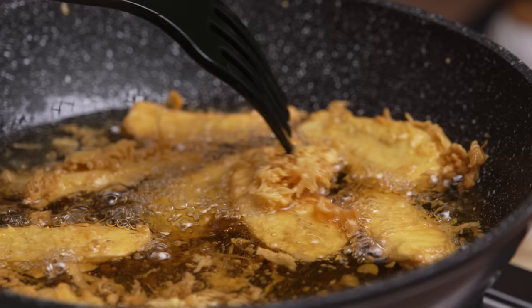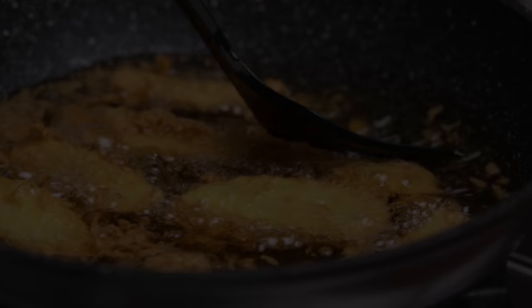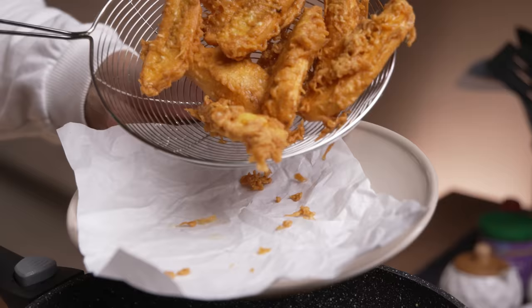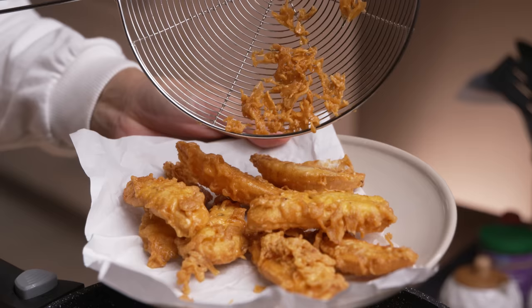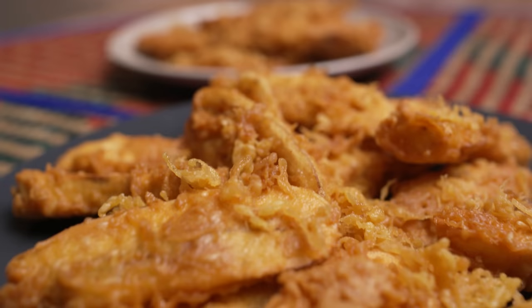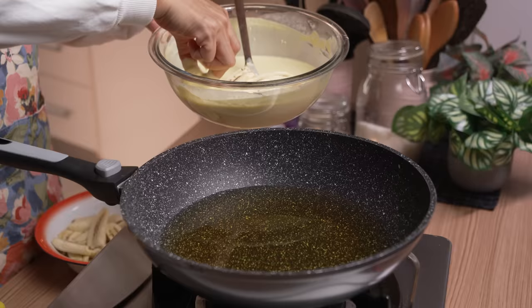Good evening. Hi everyone, Assalamualaikum. Goreng pisang yang panas, rangup, lemak manis — siapa yang tak suka kan? Dalam video ni, Cik Nom akan tunjuk salah satu cara bancuhan tepung untuk dapatkan salutan goreng pisang yang guarantee rangup. Memang puas hati!